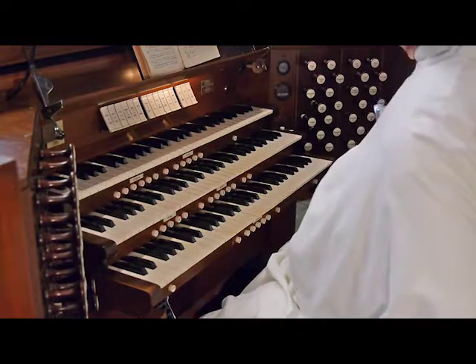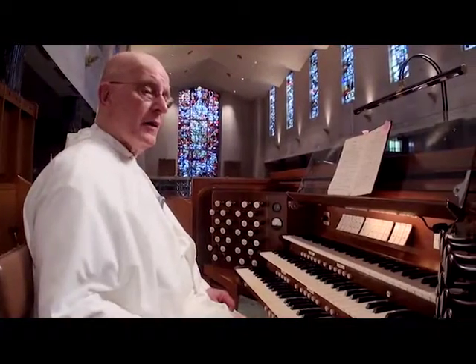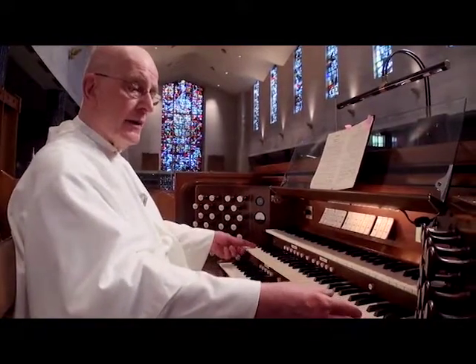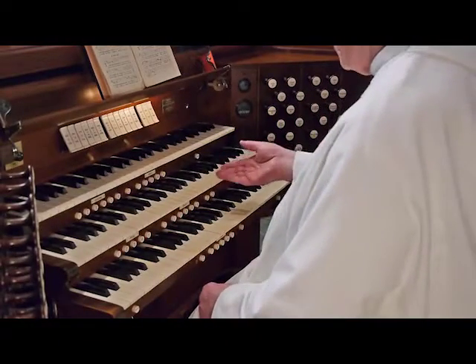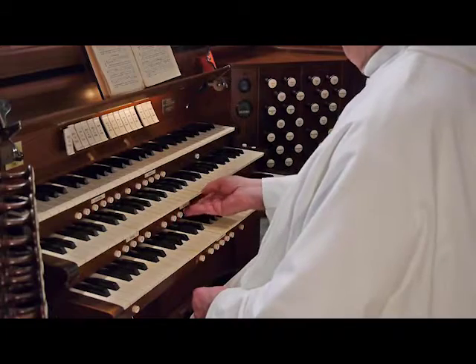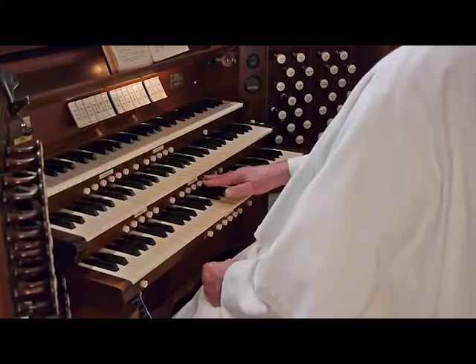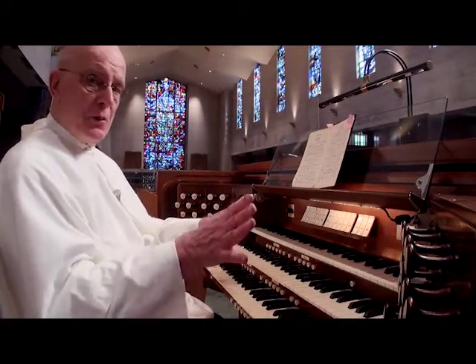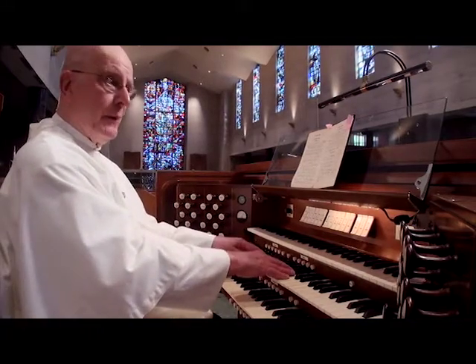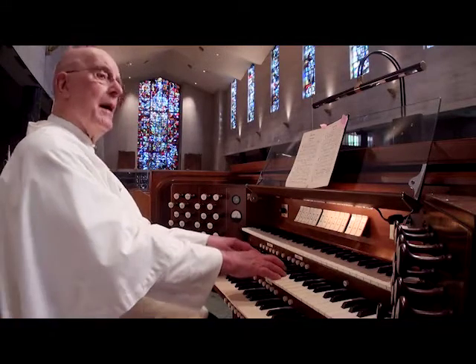I'd like to begin with what we call the great organ. There are a row of stops on this side here that control the keyboard, and the great organ is this middle keyboard. I'm pushing buttons under here, which are called pistons, and they change the stops automatically for you. I'll be doing that once in a while, so don't get scared if things are popping around. And here is the great organ and some power.